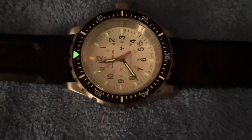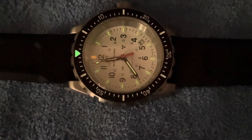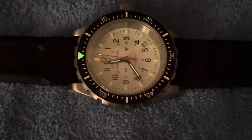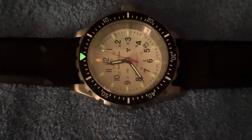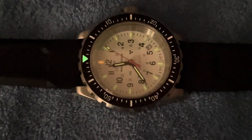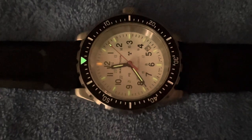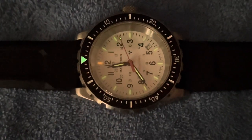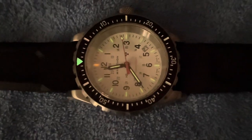This watch does not have typical loom — it has tritium tubes. As you can see, the 12 is orange, and the other indices are all green. This is sort of still in the light, but you can see how it glows on the hands as well. You have these glass tubes on them that will glow constantly.